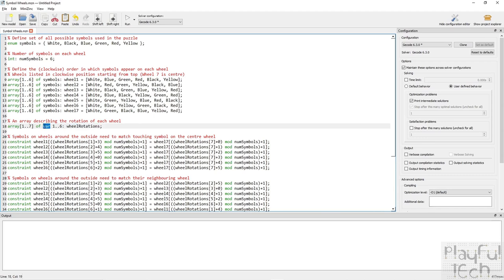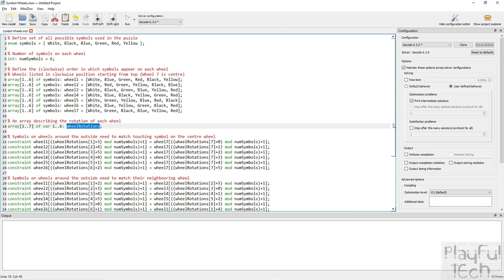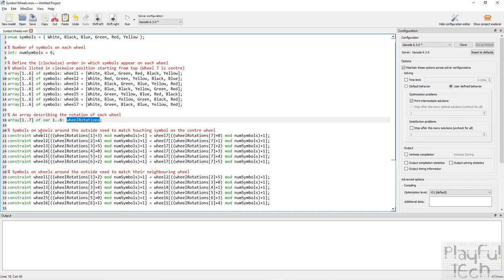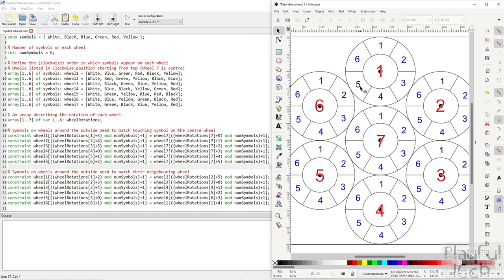The next most important thing is the constraints, where we give the program the rules that need to be met. Loading a diagram in Inkscape: I've numbered the wheels one through seven, with seven in the middle and one at the top, and numbered the segments on each wheel one to six going clockwise. Each wheel around the outside has two constraints: the segment touching its immediate neighbour must match, and the segment touching the centre wheel must also match.